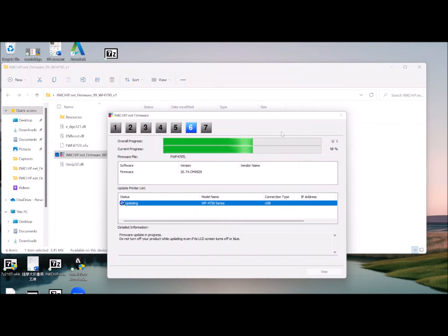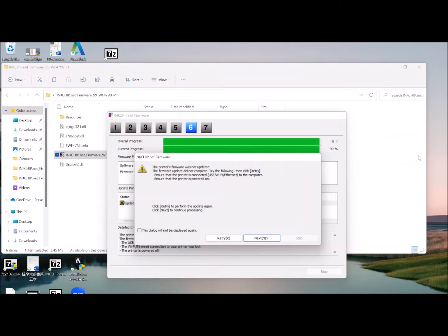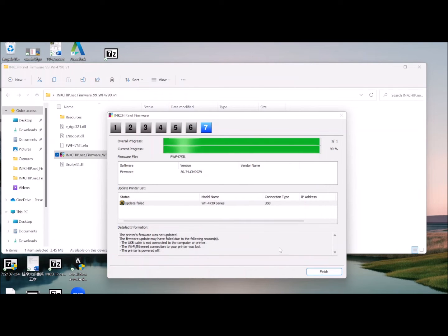This process will take about 5 to 10 minutes. You might see this message show up — just ignore it and click Next. Then click Finish.